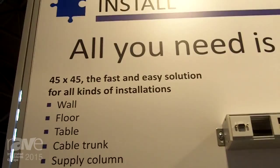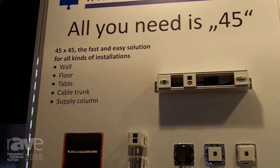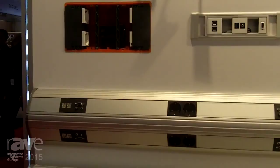It's a fast and easy solution for all kinds of installation. We make an installation for wall, floor, table, cable trunks or supply column.